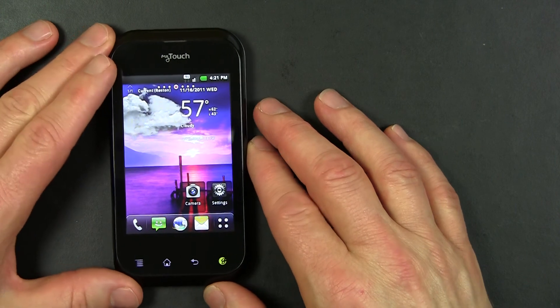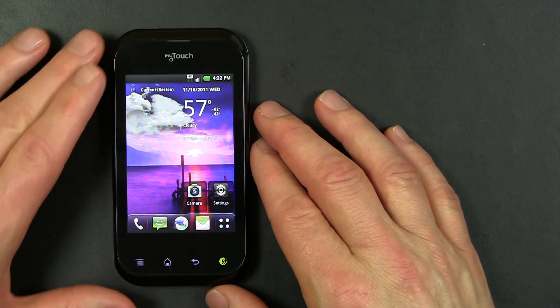And that is a quick look at the T-Mobile MyTouch Q by LG.